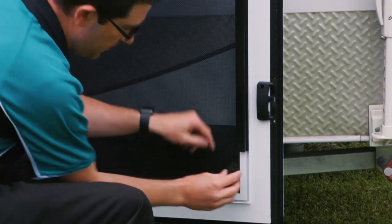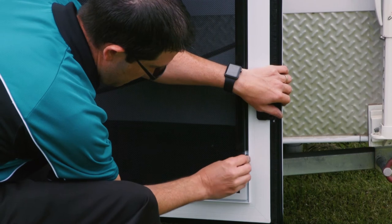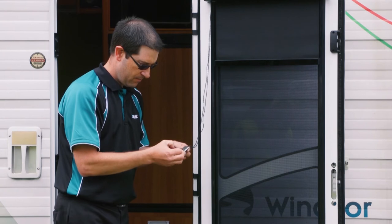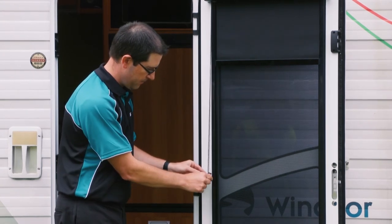Slide the side rail end caps into the lower ends of the side rails and press into the door channel for a flush fit. Remove the backing tape from the chain retainer and fix to the side rail at the desired height.